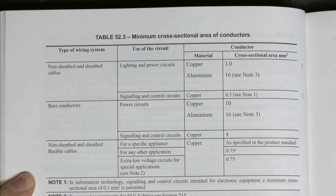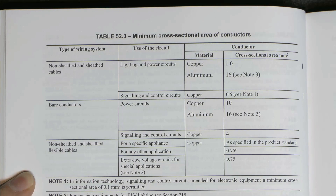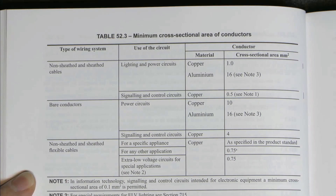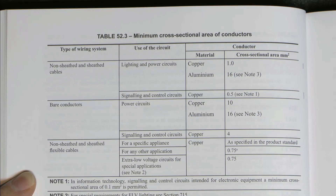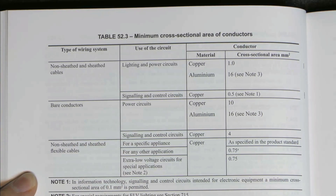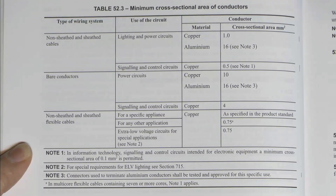Now let's move on to Table 52.3. The change here is that it says lighting and power circuits: one square millimetre. Previously it had lighting circuits as 1mm² and power circuits as 1.5mm², as if there was some kind of difference between the two, and then there was a note at the bottom saying lighting circuits could also include small items of current-using equipment such as bathroom extractor fans, which made it even worse. So thank goodness that nonsense has been removed. The minimum size of conductor for any circuit is now one millimetre squared in copper, and 16mm² for aluminium - the same as previously. Note 4, which referred to what lighting circuits may or may not include, has also gone away.